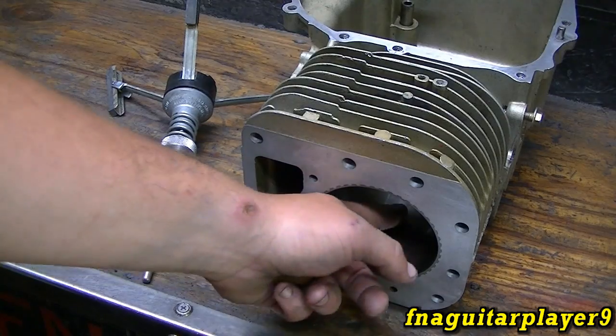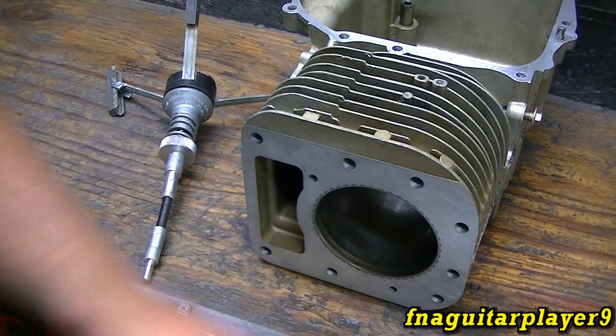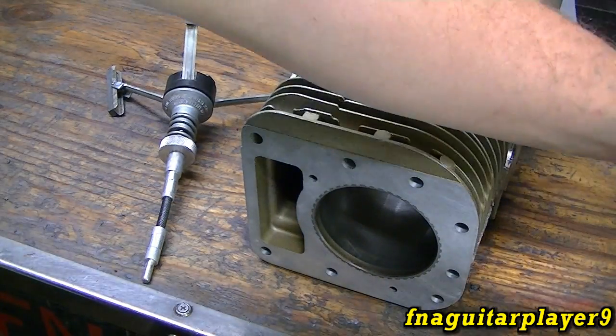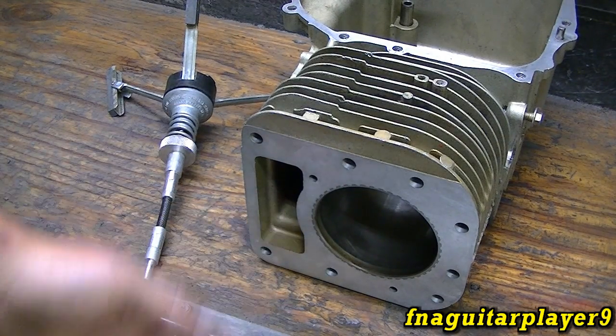The next thing you need to figure out is what type of lubricant to use while honing. You don't want to hone it dry — it can scratch the cylinder. Some people use a penetrating oil like WD-40, some use diesel fuel, others use kerosene. I've heard of people using motor oil too — anything is better than nothing. You want a light oil like WD-40, diesel fuel, or if you could find a 10-weight oil that would be about perfect. You just want something in there and you want to spray it every so often.